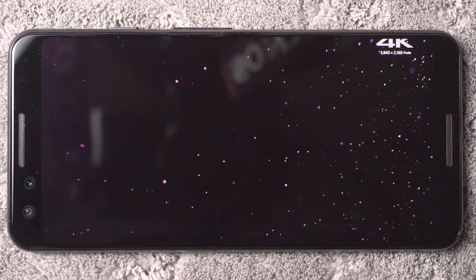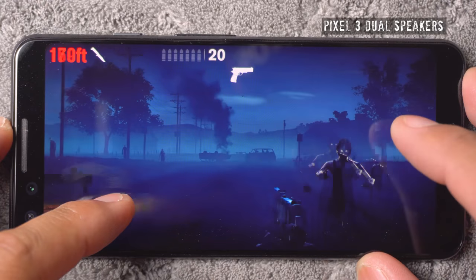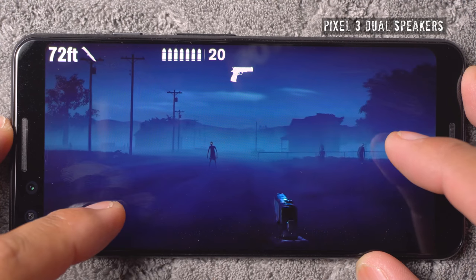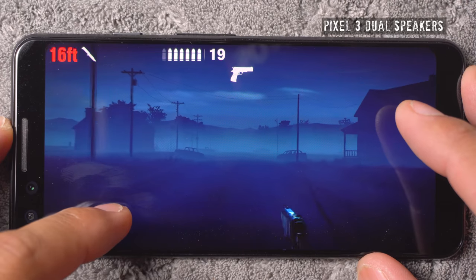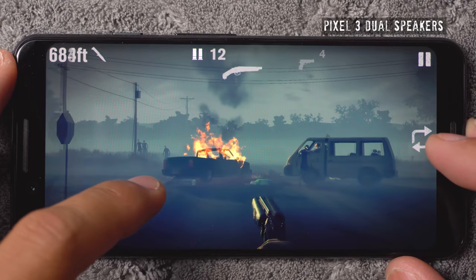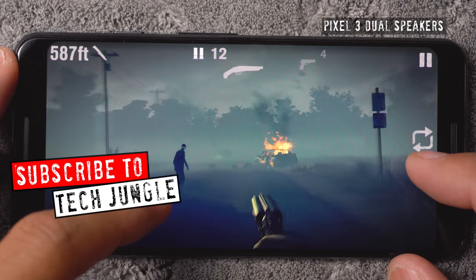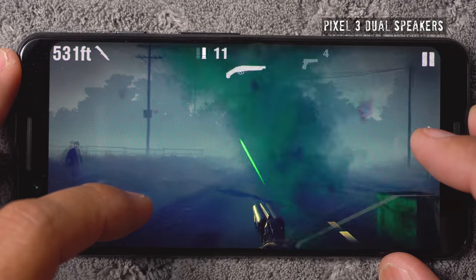Let's hop into these speakers. I'm going to play a little bit of Into the Dead 2 so you can hear them — just excellent speakers, super loud. I would say they're right up there with the iPhone XS.